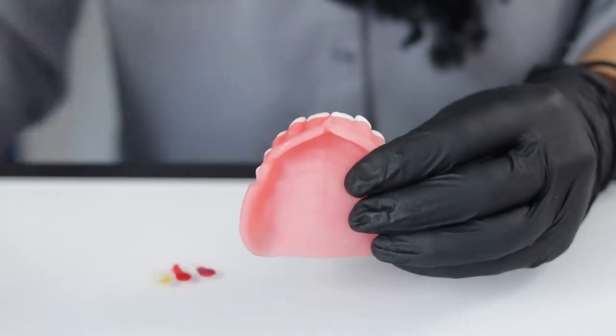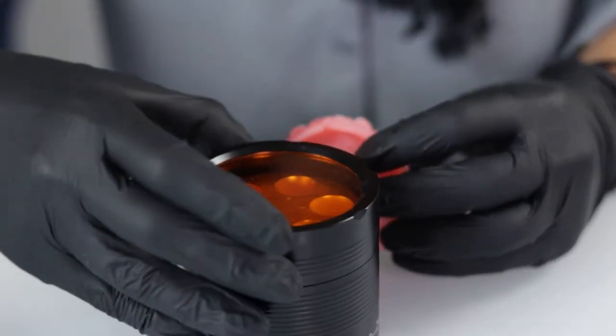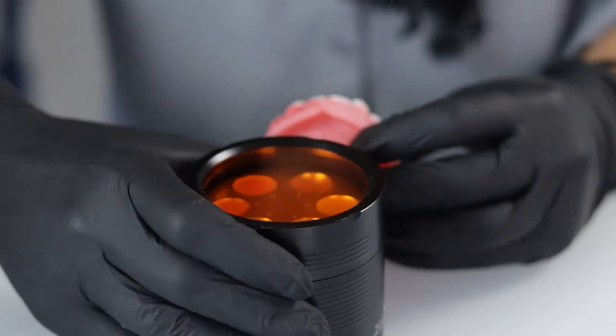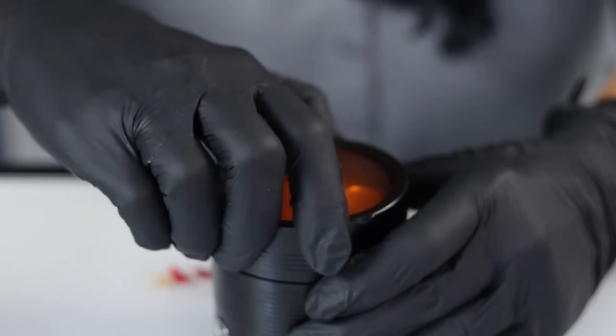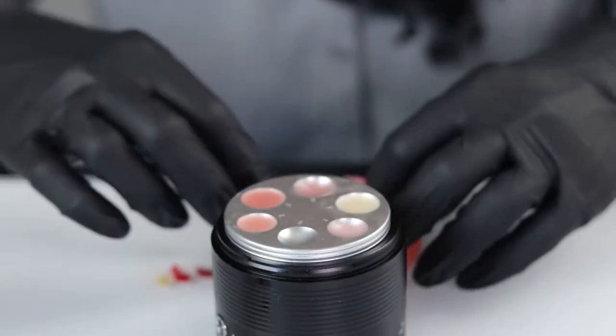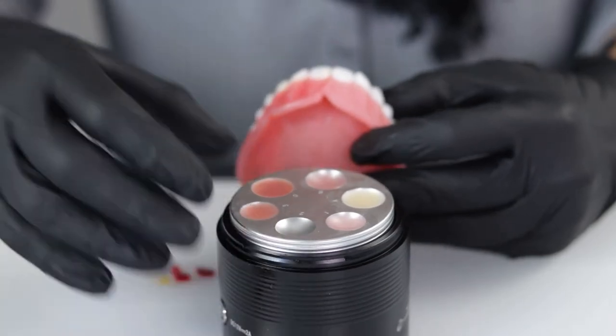Now we can take the resins themselves and start to customize with the resins. The goal is to take the Nexco, place it internally, and then we can take the resins themselves that we print with and apply them over the top to seal in the Nexco composite stains.